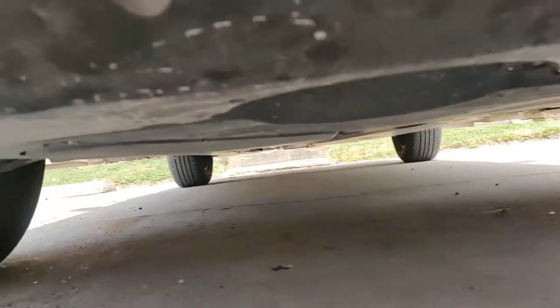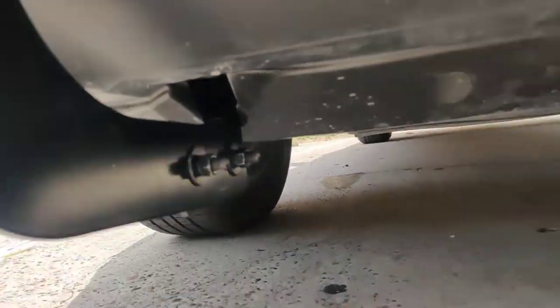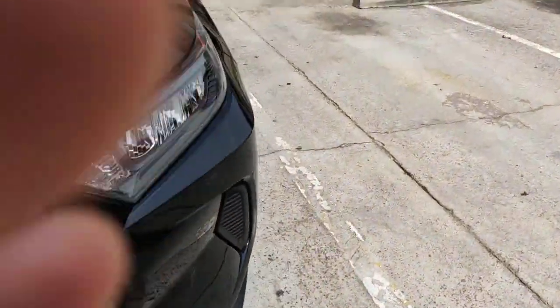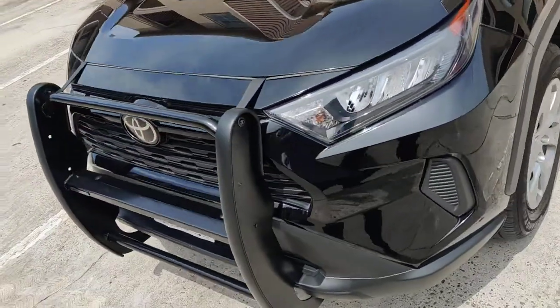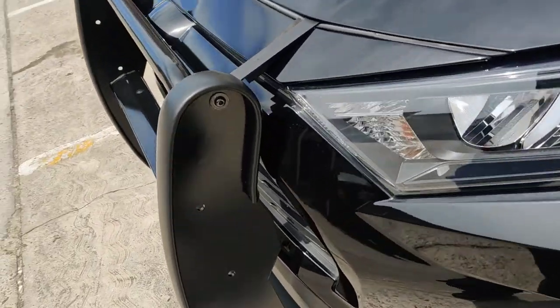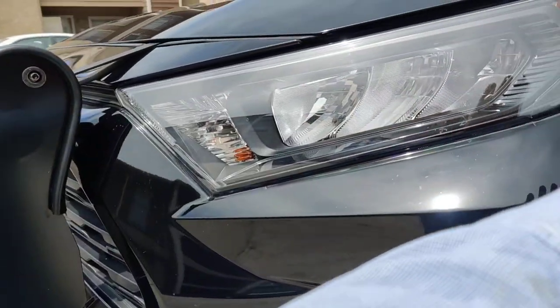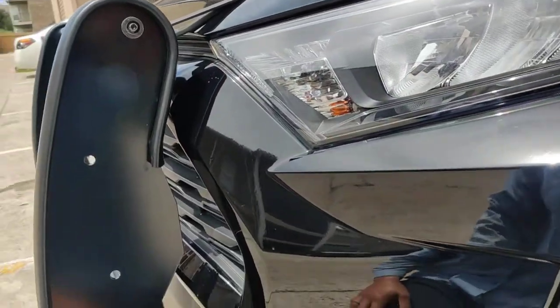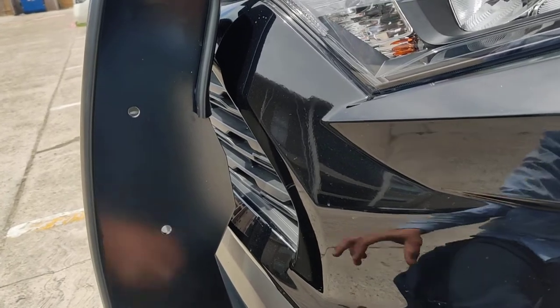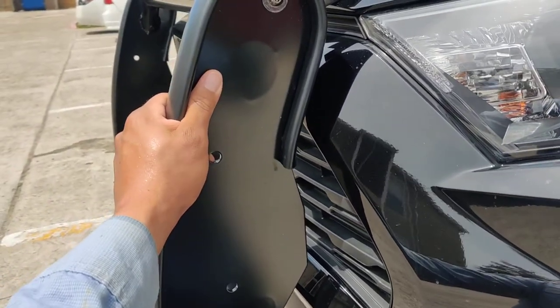Overall I like it. We'll see how it holds up. It weighs 30 pounds. It also comes with headlight grills, which attach right here on each side and protect the headlights. Both headlight grills together weigh 18 pounds total, and the main guard weighs 30 pounds.